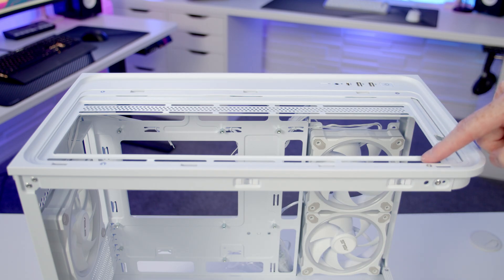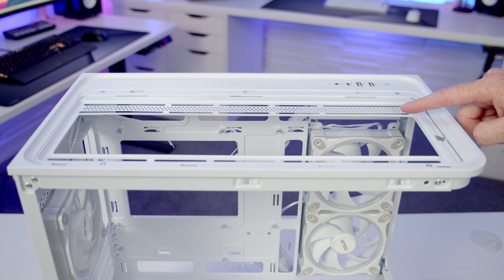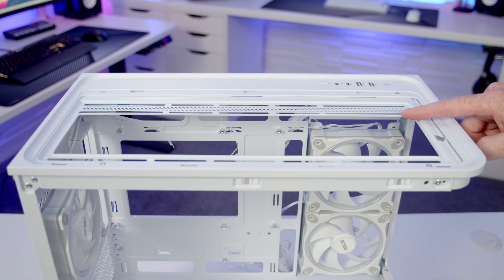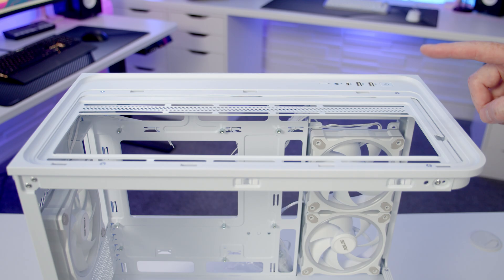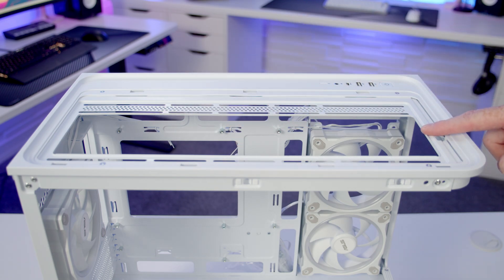In terms of radiator mounting, the top of the case is your only radiator mounting slot, where you can fit up to a 360mm radiator up to a maximum combined thickness of 55mm for your fans and radiator. According to the specs there's no support for 280mm radiators. If you want to go with fans at the top it's up to three 120mm or two 140mm fans.